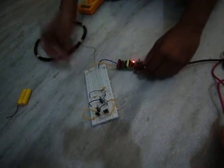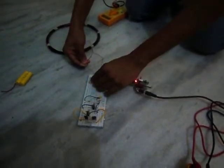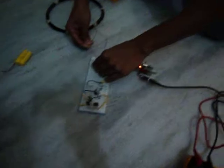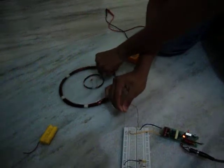When you start connecting this circuit you may see that sparks are generating — this is the major part of this experiment. You can see here light is producing in this coil.